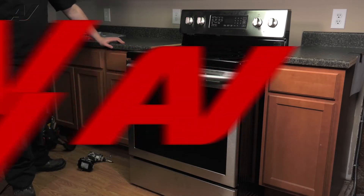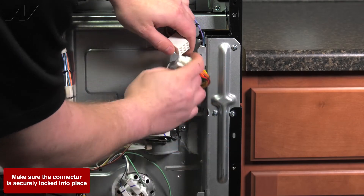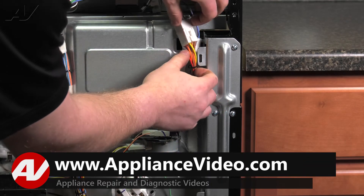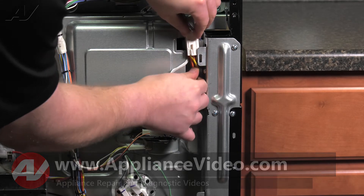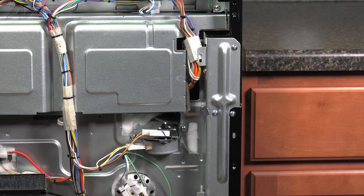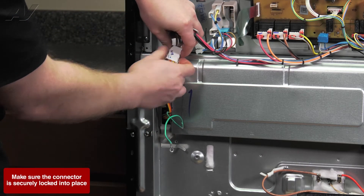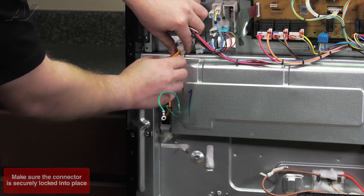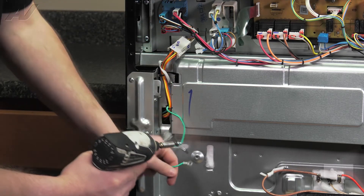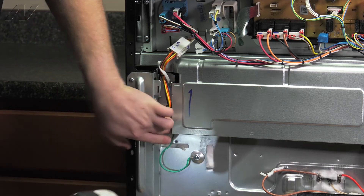Now we'll return to the back of the unit. Reconnect your smaller molex and slide it up out of the way. Now do the same for the larger molex. Wrap around your strain reliever. Now come to the other side, reconnect your main molex, and slide it up. Reattach the strain reliever. Next, reconnect the ground strap and slide this down.